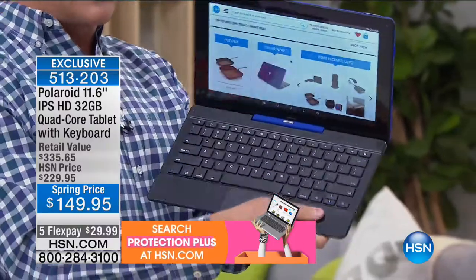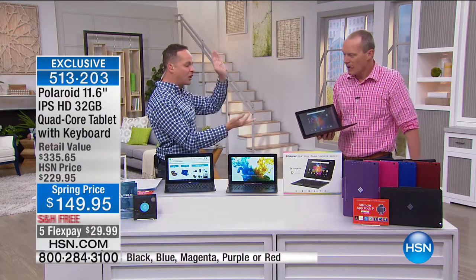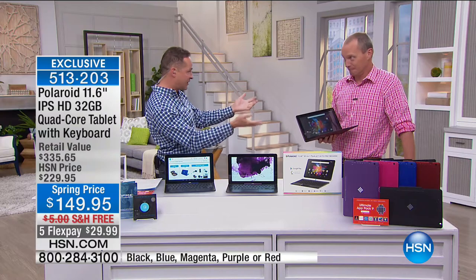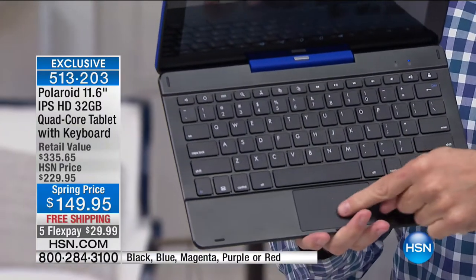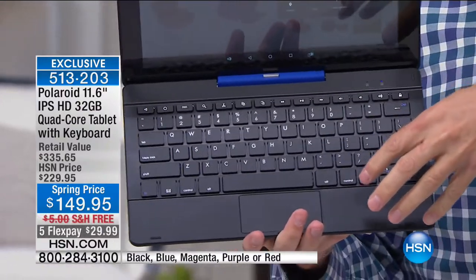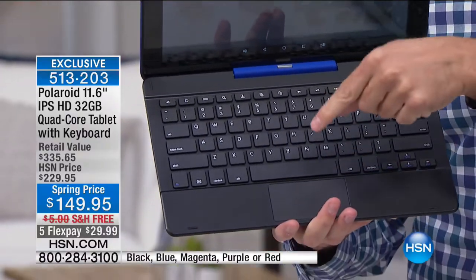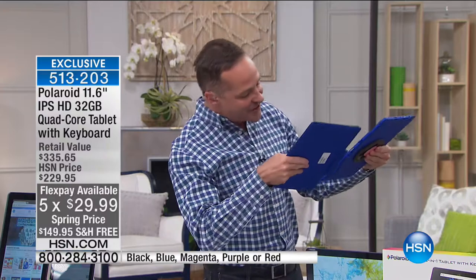Whether you want to use it as a laptop when you're being productive — doing schoolwork, working on your taxes — you have a full keyboard. Not just a full keyboard, but a touchpad as well. I've never seen that on another tablet two-in-one combo. When you're ready to be on the go, play games, get on Netflix, whatever it is — it's that simple to transform from tablet to computer.